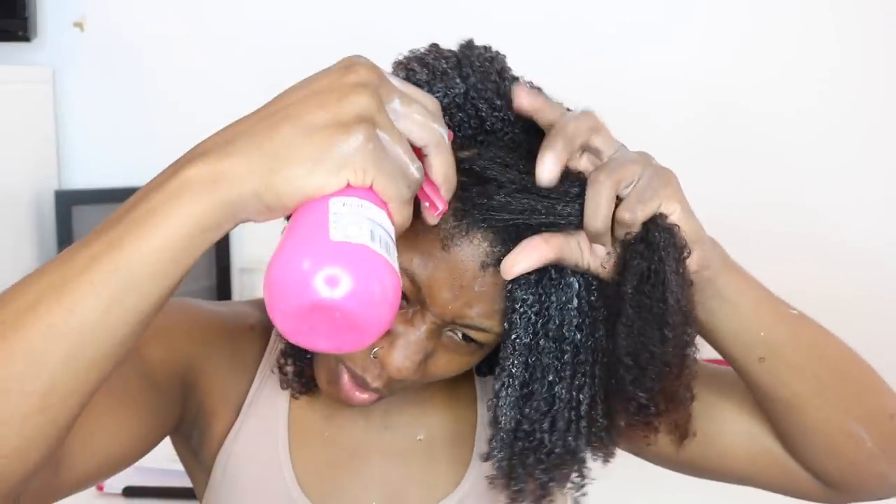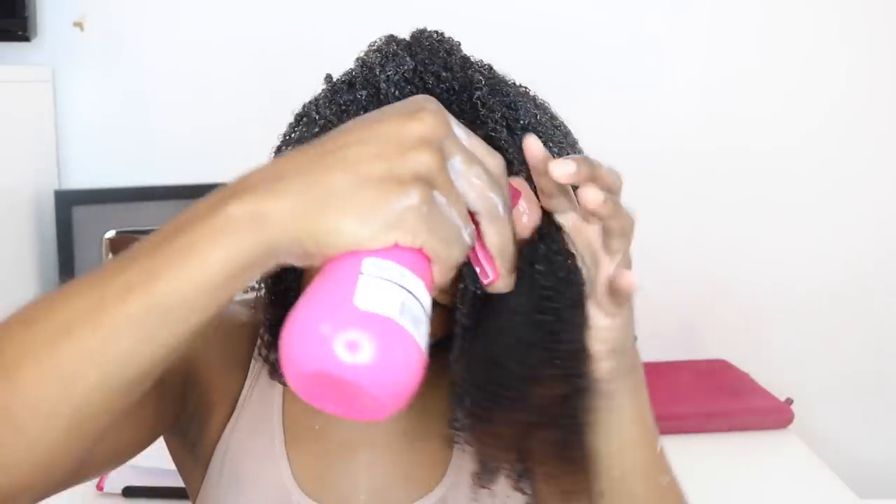Ain't it funny how the devil works? He don't want me to shine. He don't want me to prove to y'all that a wash and go in less than 30 minutes is possible on type 4 hair with only one product. But you know what? I'm proving him wrong.